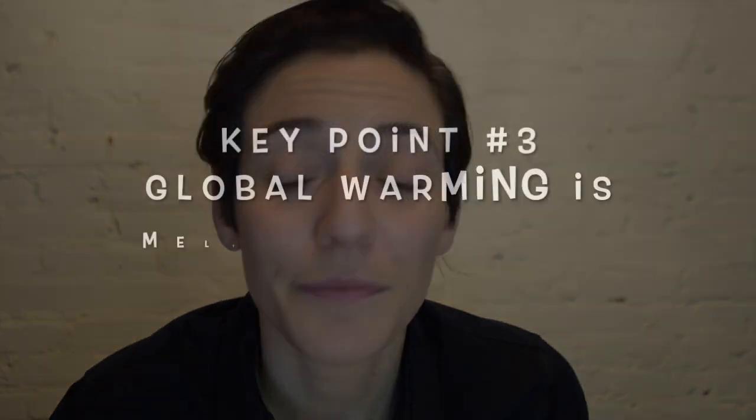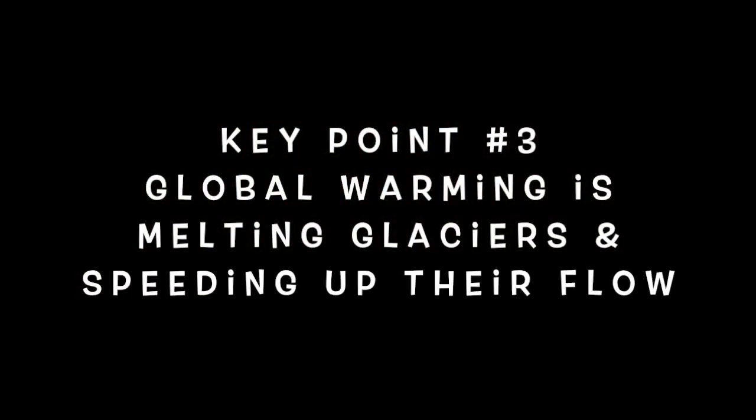Through these experiments, we found that the presence of meltwater increased the rate of my glacier goo flow by about 15%. This meltwater presence can cause big changes in real glaciers too. Whereas most glaciers move around one foot per day, the presence of meltwater can cause a sudden surge, and increase that rate to 100 feet per day. Key point three: global warming is melting glaciers, and speeding up their flow.